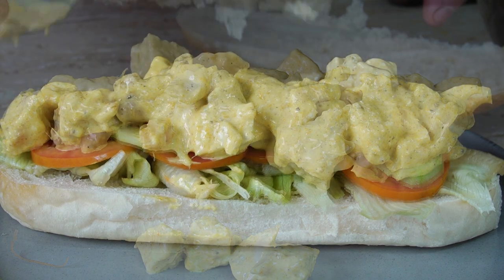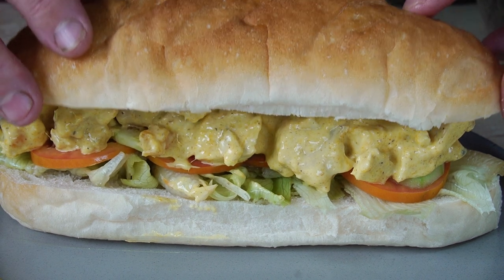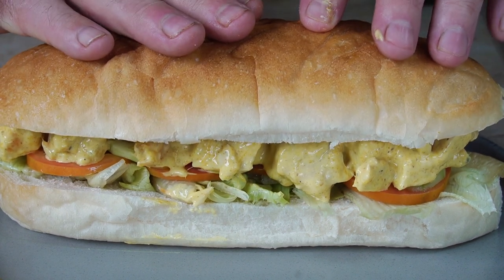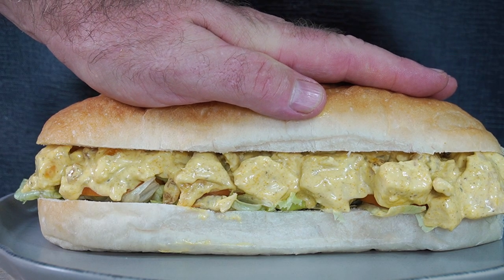If this recipe is fit for the queen, it's fit for anyone. Really, really delicious. Just look at that.